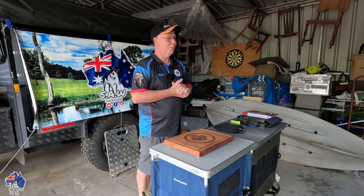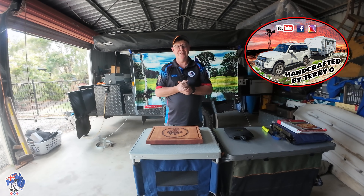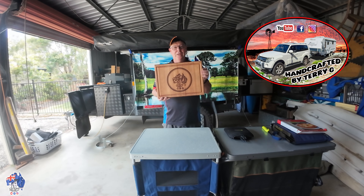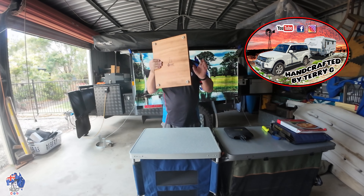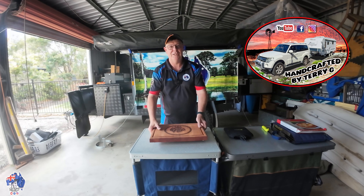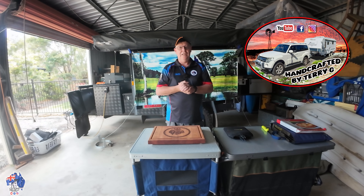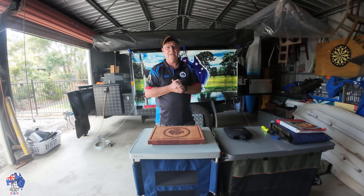Mr. Terry G from Handcrafted by Terry G — I'll put his logo up there again, give him as many plugs as I can. He's getting great support on his YouTube channel. Terry actually designed this chopping board here for me, the Handcrafted by Terry G chopping board. He's done a few of them for me because I've changed my YouTube name that many times. He's just done a video too on how he makes these chopping boards — make sure you check it out.